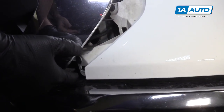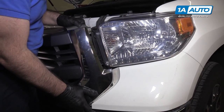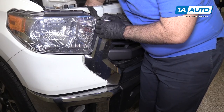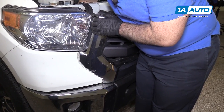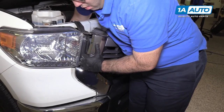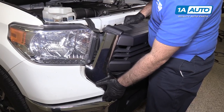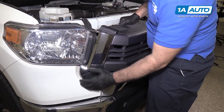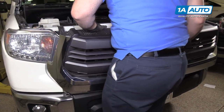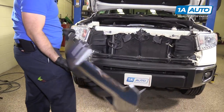Do the same thing on the passenger side. Push it out, pull it out of that lower pin, lift the grille up and out, and set that aside.